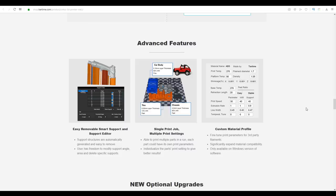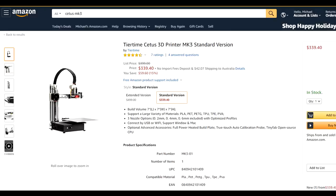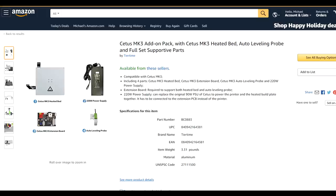Without the open source CPU, all of the software is proprietary, but it does make some pretty big claims about being easy to use. The official price for this printer in the configuration I'm testing is US$379, though you will find it cheaper on the Amazon store. Despite listing these optional upgrades, I can't seem to find a way to buy them on the official T-Time store, but they are available for sale on Amazon.